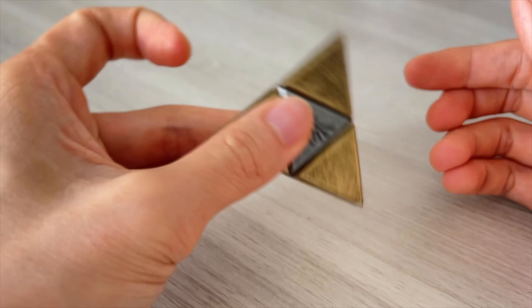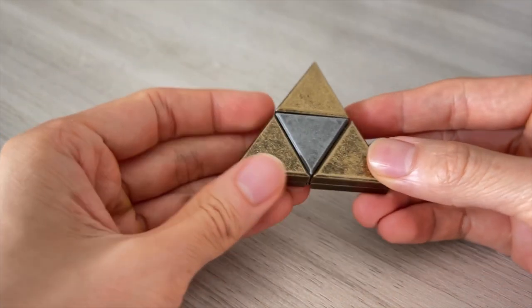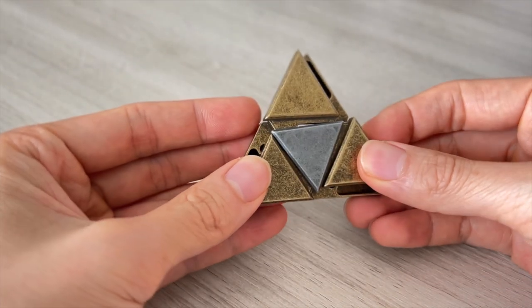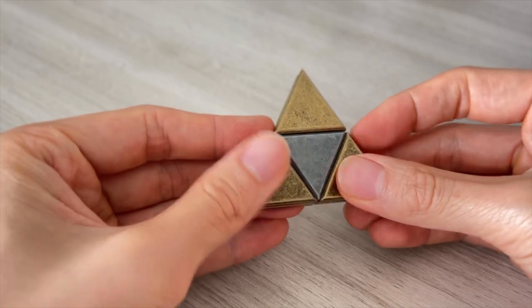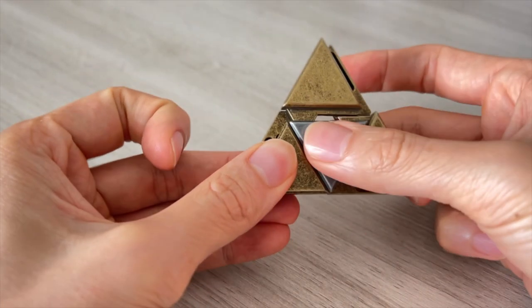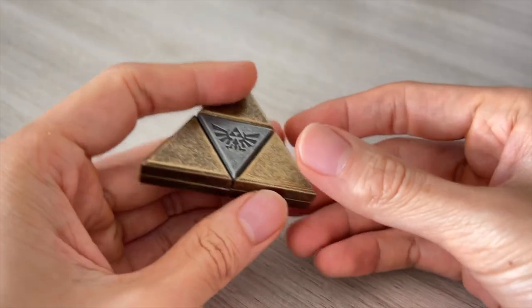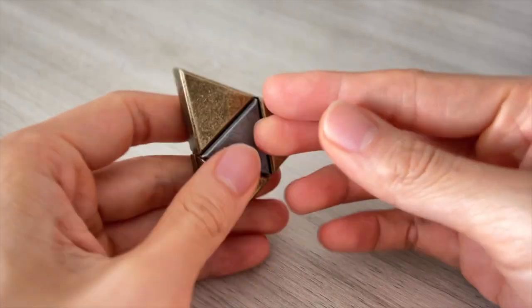When I shake it, you can hear a lot of rattling noises inside. But when we are facing this Hyrule crest, it doesn't move. If we flip it over, the three bronze triangles can be moved about, but only halfway. The silver triangle in the middle can freely move. Flip it back over to the front side and it doesn't move.